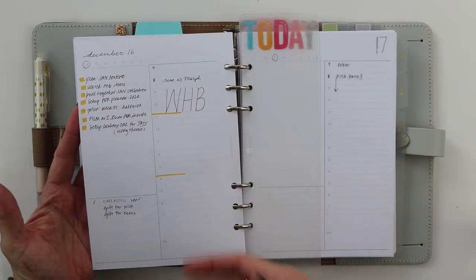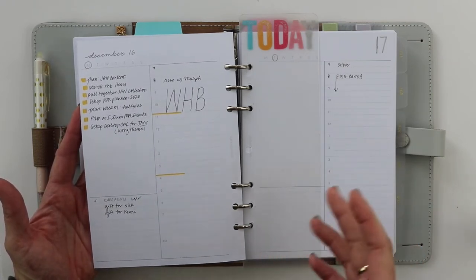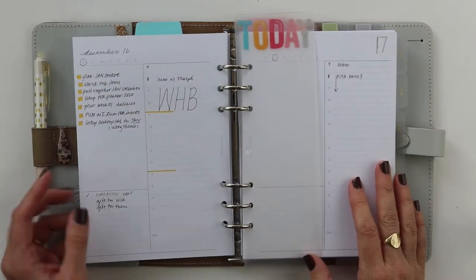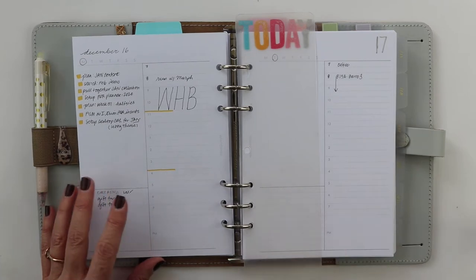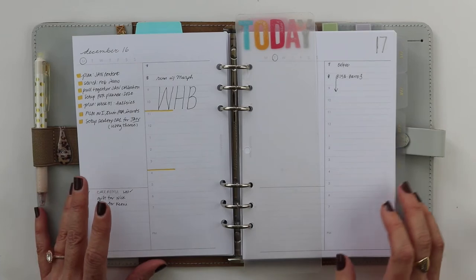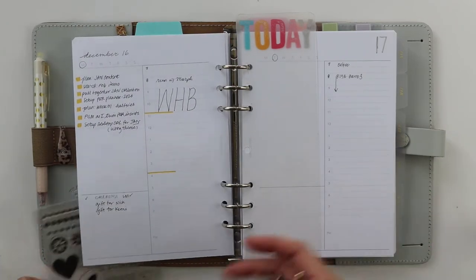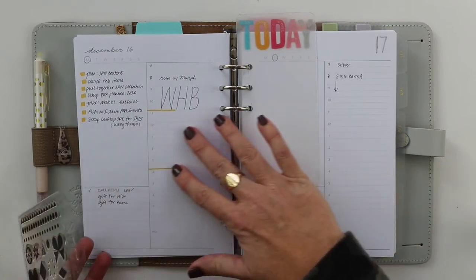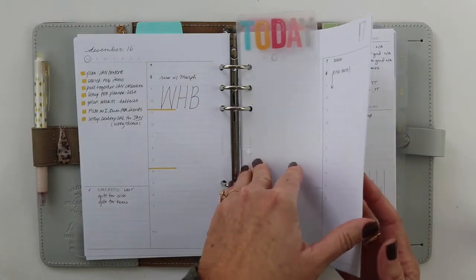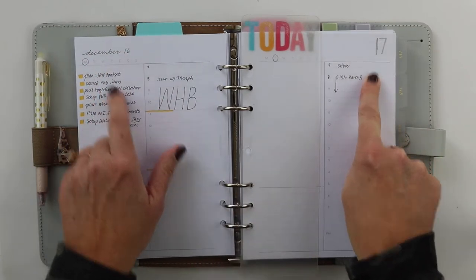I wanted to show this because I often share my prettier, more pulled-together pages, but I think it's important for you guys to see that behind every polished page there's been a stage of just playing and testing. It doesn't just magically look amazing. These should look better by the time I officially share them, but I'm showing you the behind-the-scenes scratchy stuff too. I also look forward to stamping the dates rather than just writing them.